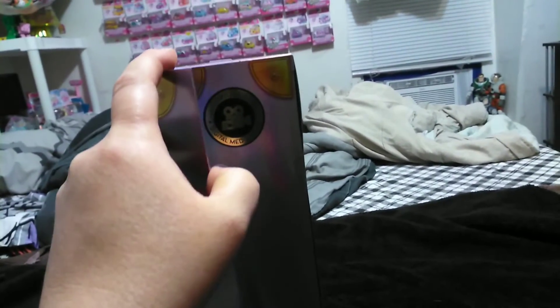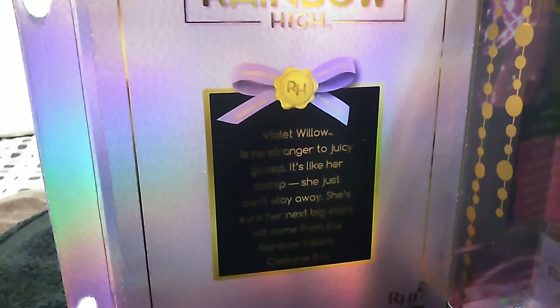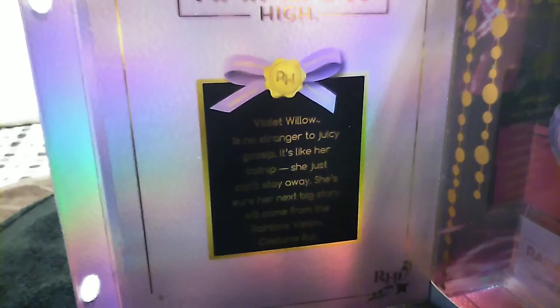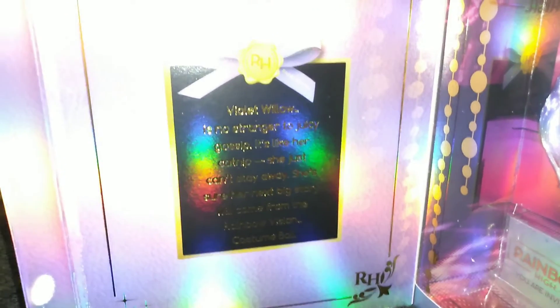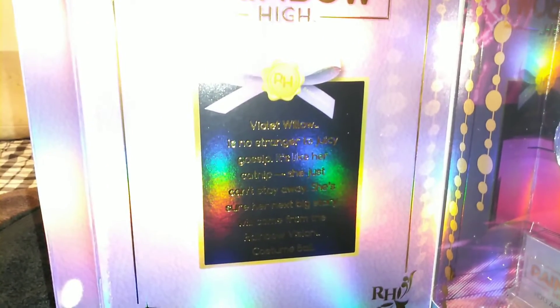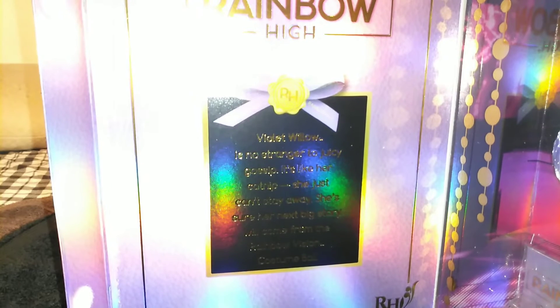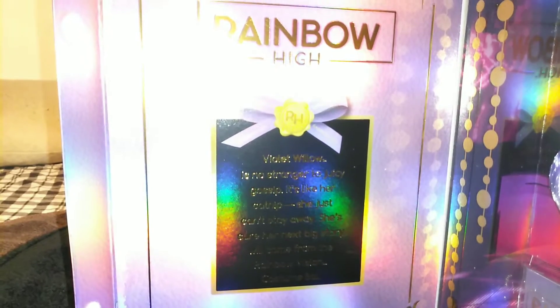She's dressed as a cat. Violet's focus is digital media. Her box is a violety color and, as you can see, it is holographic like the rest. Right here in this little box, let's see if I can get that to focus. It says: Violet Willow is no stranger to juicy gossip. It's like her catnip — she just can't stay away. She's sure her next big story will come from the Rainbow Vision Costume Ball.